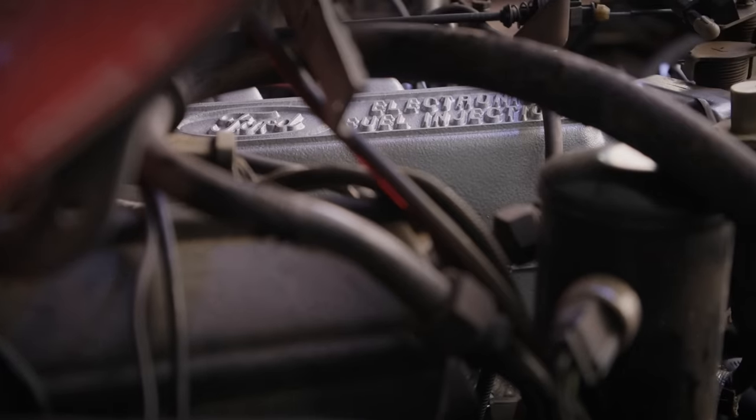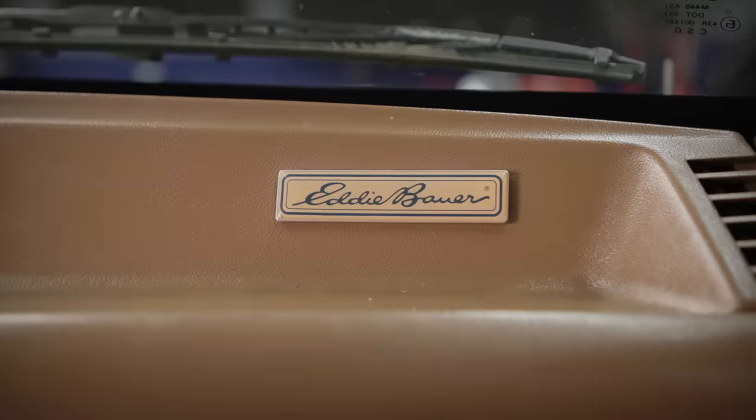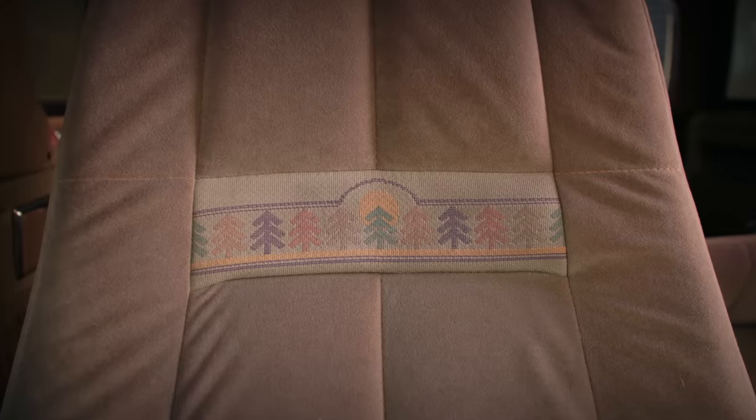They had a place in every segment of society, from your base model all the way up to what this one is: the Eddie Bauer with all the bells and whistles and options.